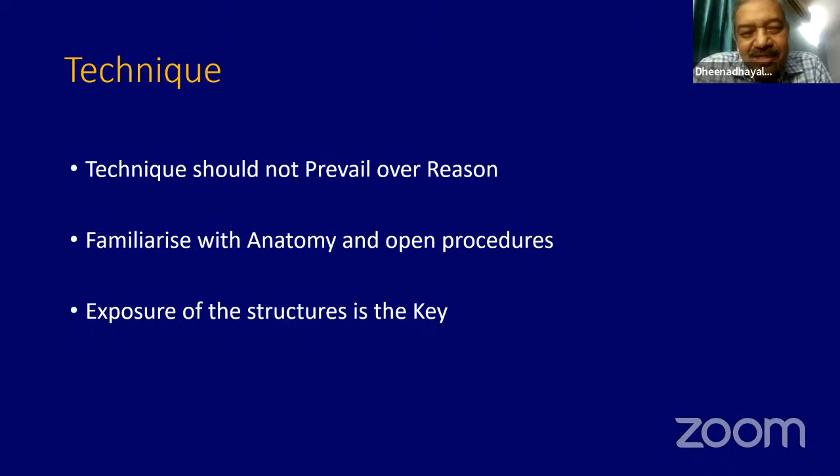Reverse shoulder arthroplasty is relatively new — in our country, a lot of surgeons are now taking it up as a new technique. But what they must understand is that technique should not prevail over reason. You must not do a technique just because you have come to know about it. You need to get a good learning experience first, familiarize with the anatomy and open procedures.